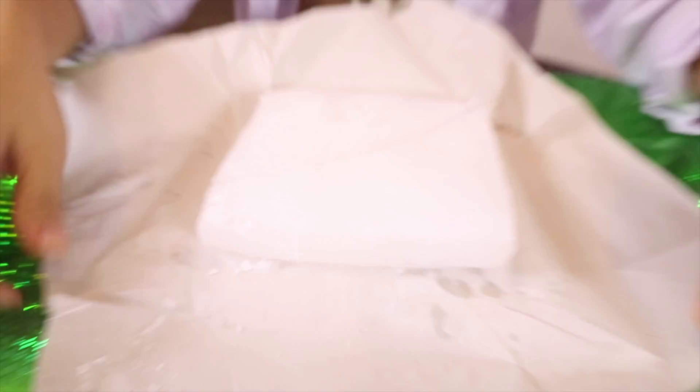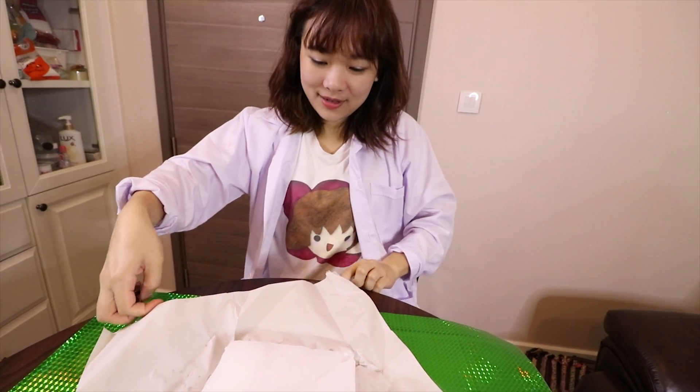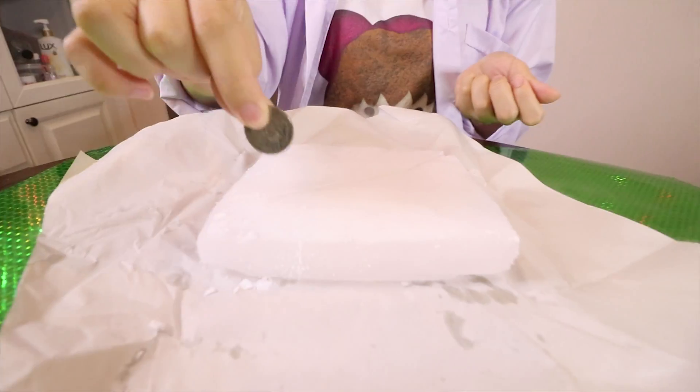Okay, this is dry ice and I'm going to put coins on the dry ice. Ready guys? I'm going to make the coins stand on the ice and they will make some beautiful music. Okay, come let's go.